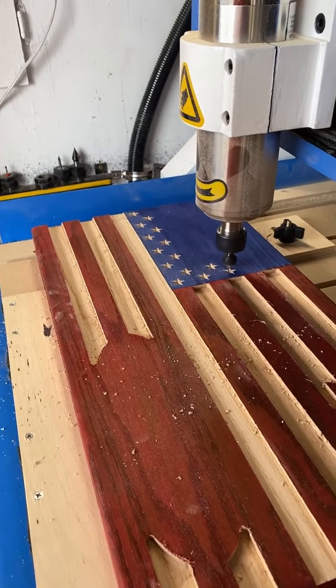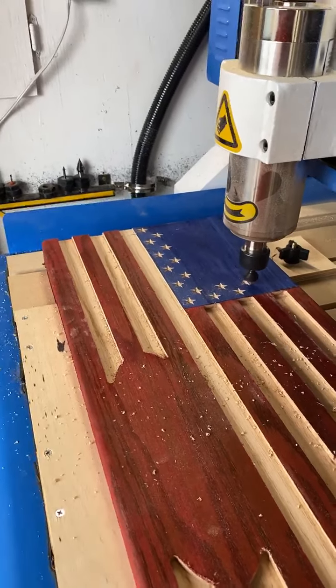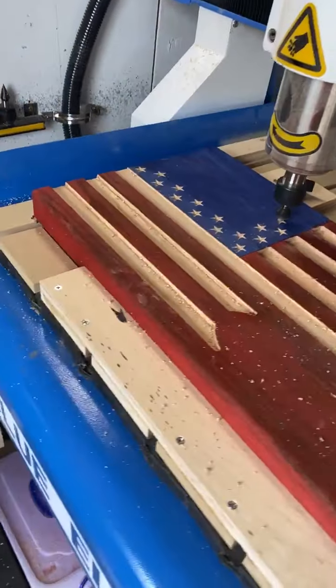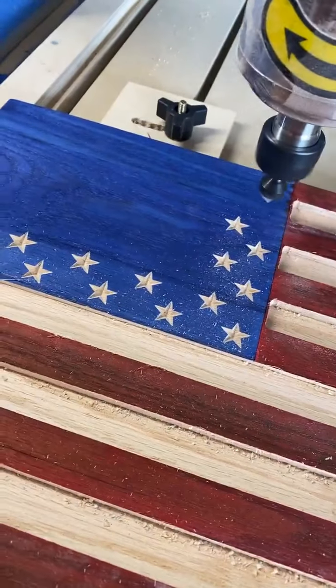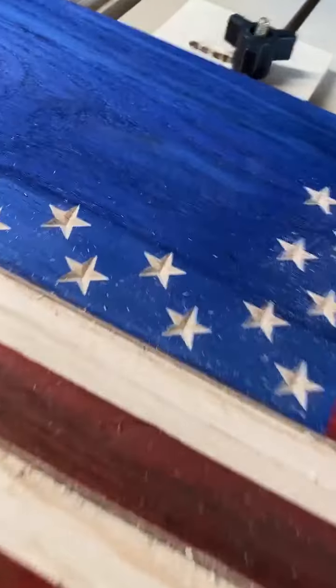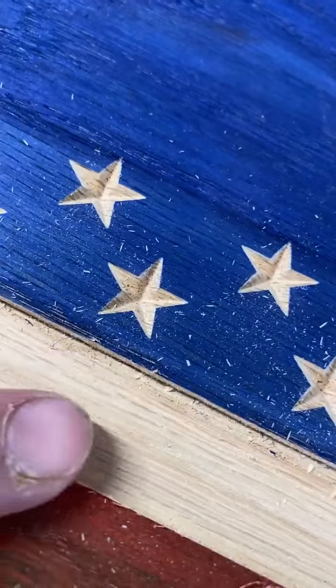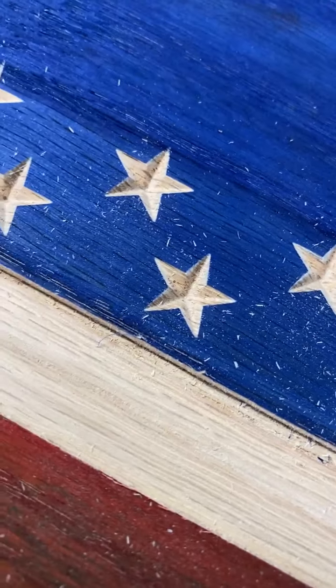Playing with different feed rates and what we can push this machine at in comparison. So far I have to say — granted the bit has a lot to do with it — but I do like the color.